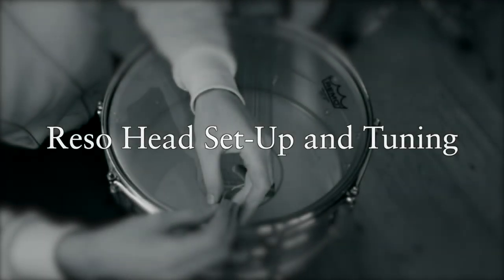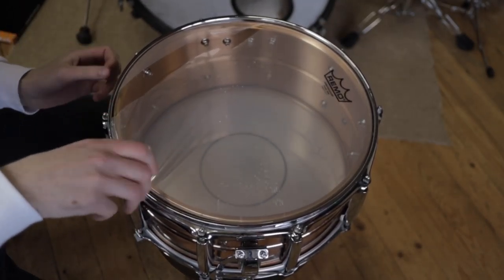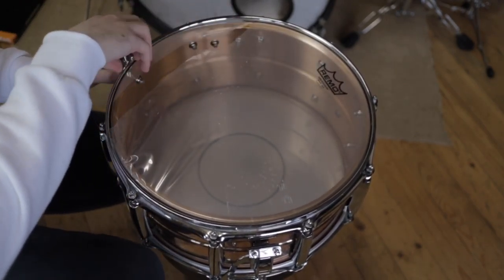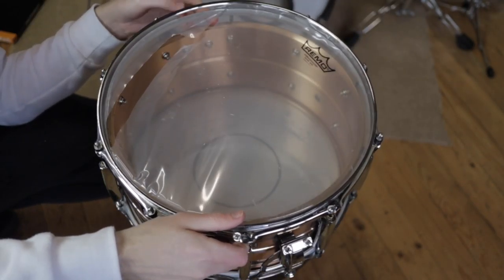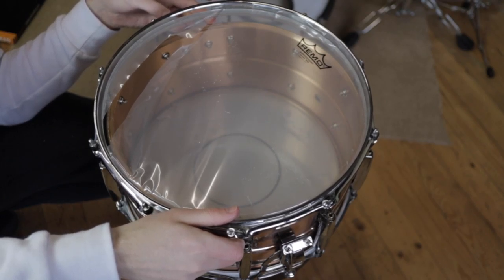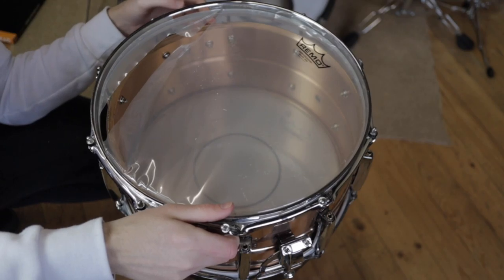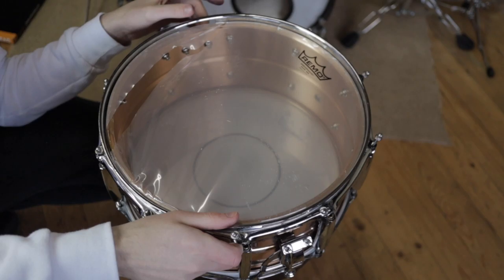I figured while I have to replace my bottom snare skin, I'll share some ideas and maybe it will help. So let's get stuck in. The first thing I'm going to do is obviously remove my destroyed bottom skin. Here's a little tip: I think it's good to keep your hoop on your drum the way it left it, not always changing it, so the drum kind of sits in the same spot. I'm just going to check - this is where this lug was and I'm going to use that as a reference when I put it back on.